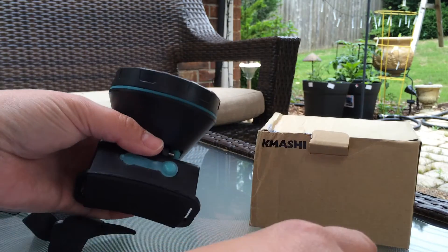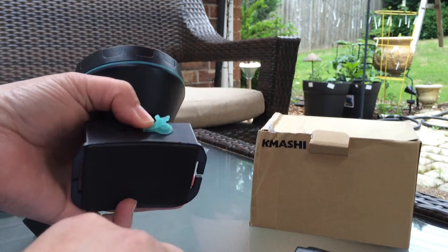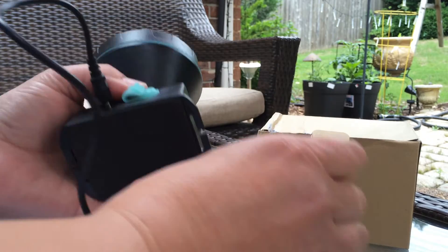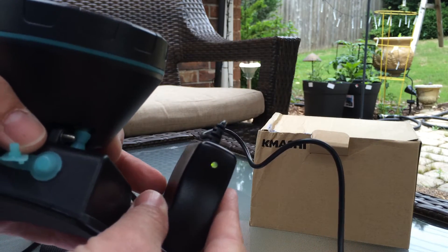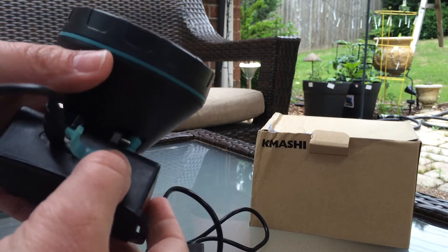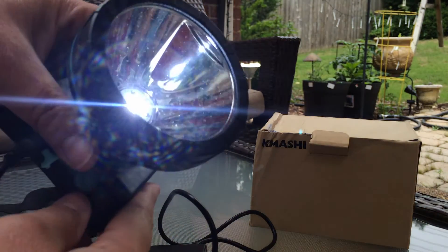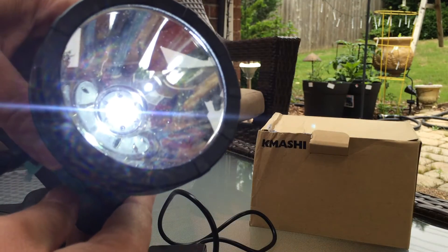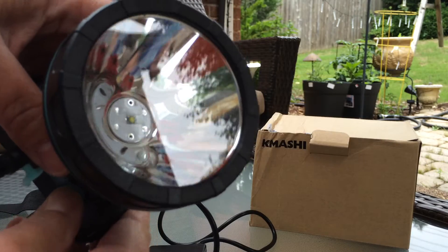I did notice that it came with a charge. If you notice when you plug this in to the little unit here, there's a little green light. So it came with a charge from the factory, which I love, because when you press this on button you can see that the light is on. It's very bright, and you press it again it's even brighter, and then you press a third time it's off.